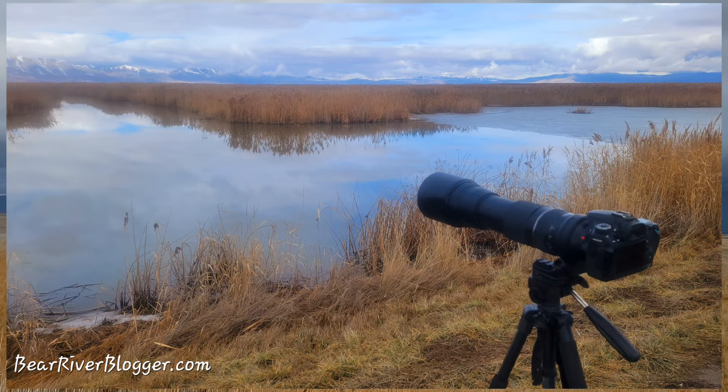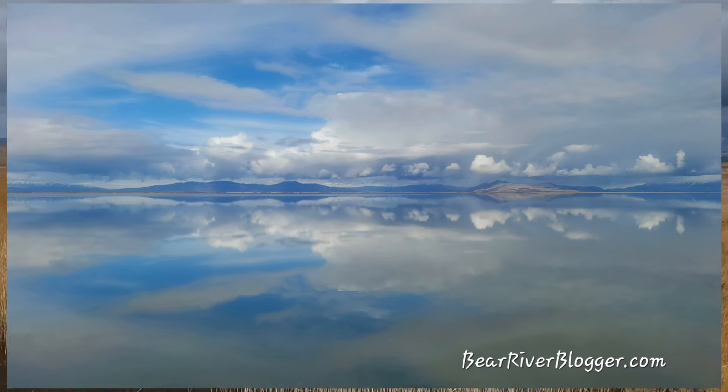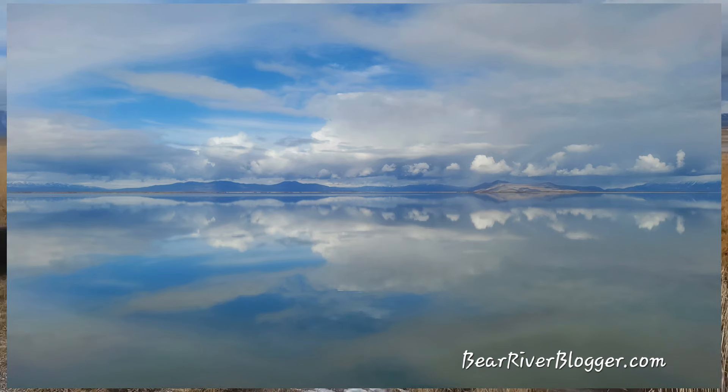If you're not familiar with the Bear River Bird Refuge, I'll put a link down in the description below about the auto tour here that I've photographed on. It's a phenomenal place — it's just incredible. That's actually where we're at now.